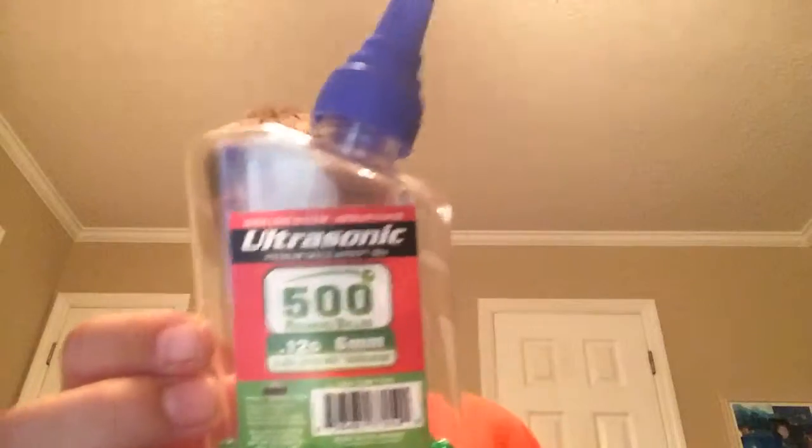You can get BBs really cheap at the store — the brand is Ultrasonic and it holds 500 of them. You just open this little slot right here, push it back, and then pour them in. Then you just push it back.